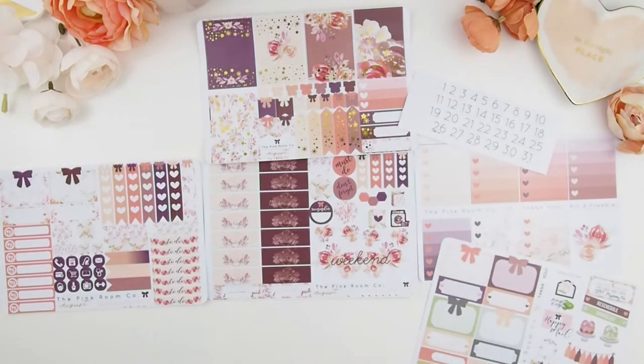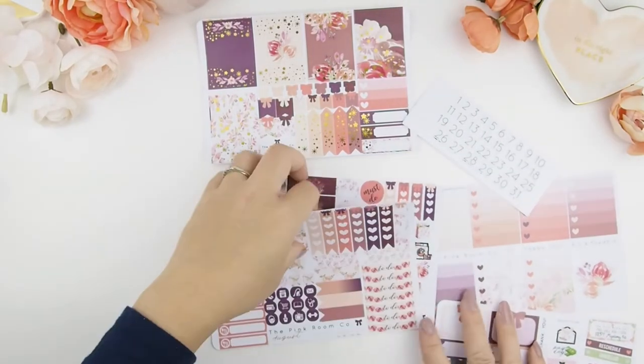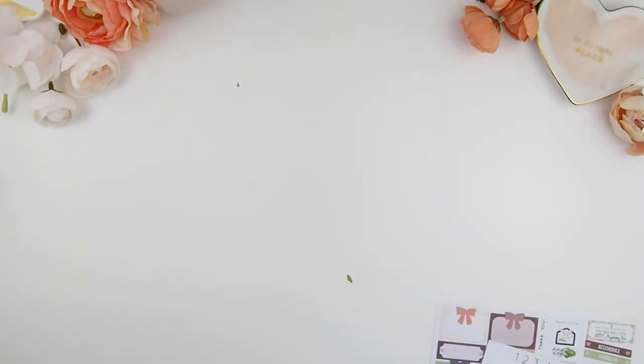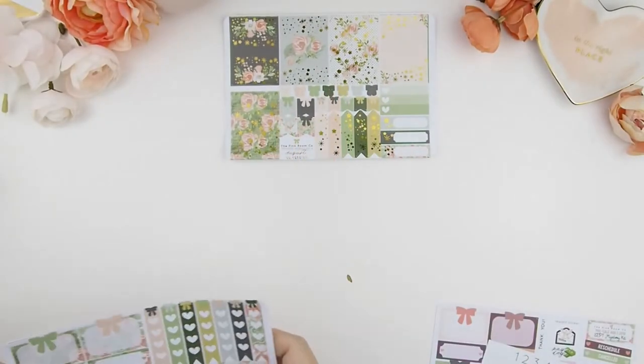Along with the freebies you could definitely fill up one of the weeks. If you want to do a no white space spread, you could actually use both kits and mash them together. I have designed it so that they correlate and will work well together. And here is Kit B.